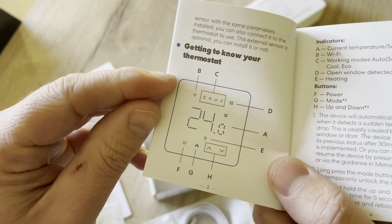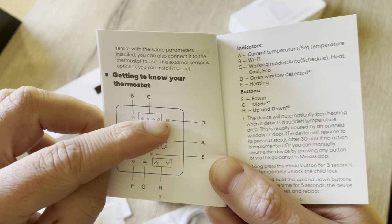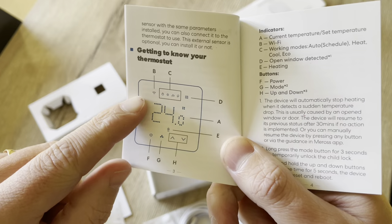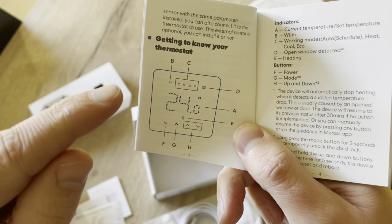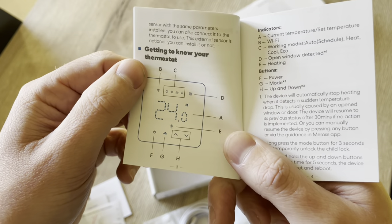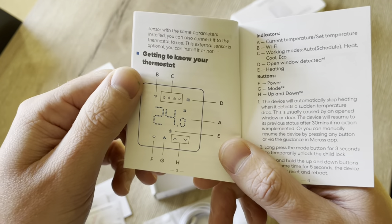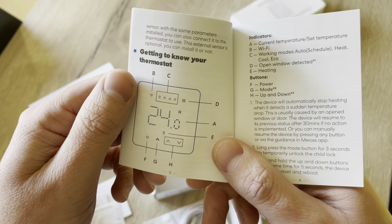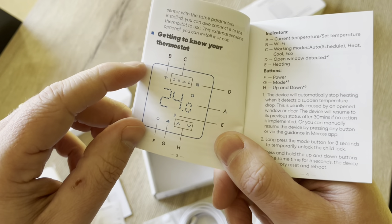Here you can see the backlight panel. There is an open window detection feature, and it works as follows: as soon as the thermostat senses a certain temperature drop, it will stop heating for 30 minutes. So it doesn't link to any door sensor if you thought so. But of course you can set this kind of automation later in HomeKit.